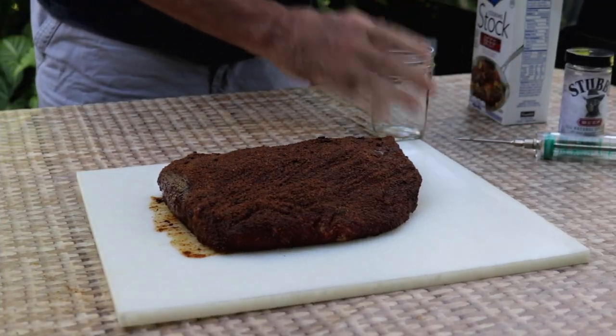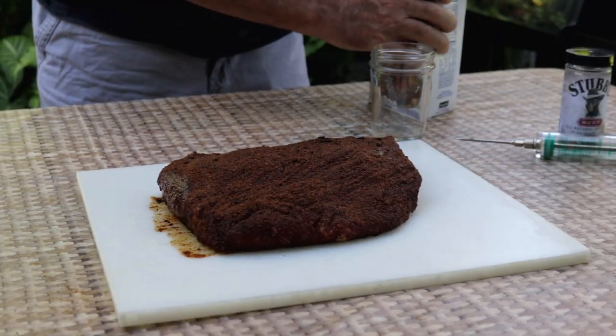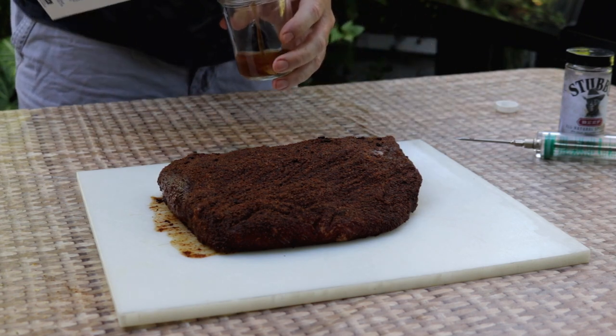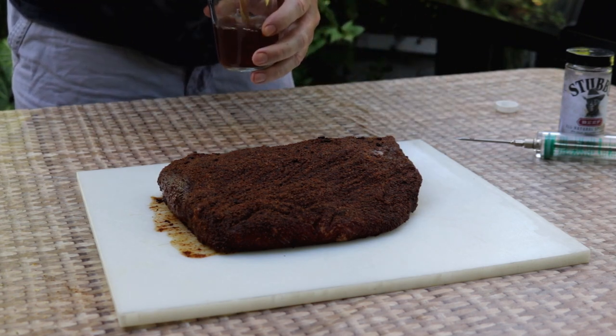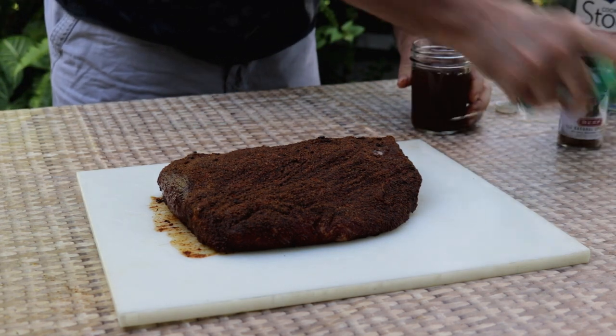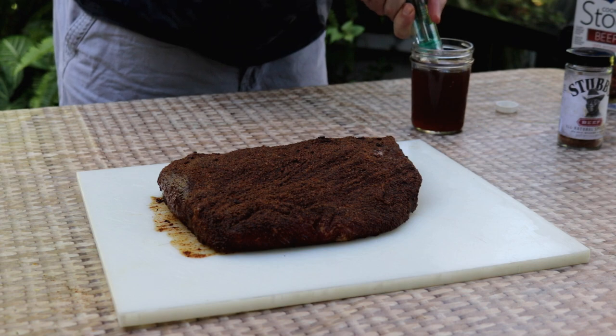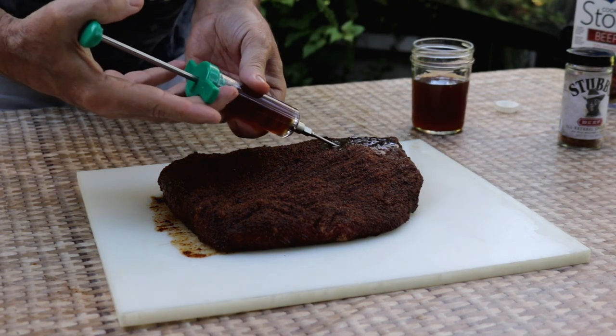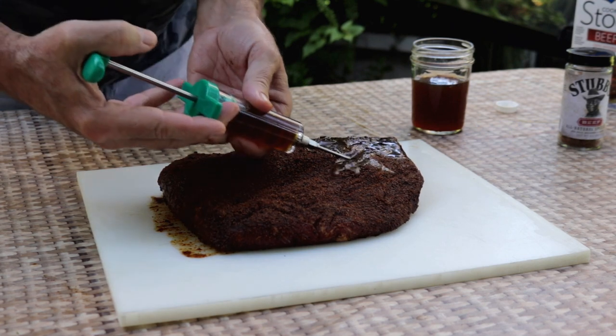This brisket has darkened up quite nicely after sitting in the fridge all night from that rub. Now I am going to inject this one today — it's got regular old beef broth. I'm just going to go in here about every inch or so.